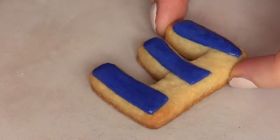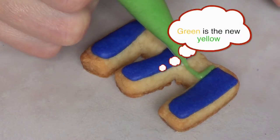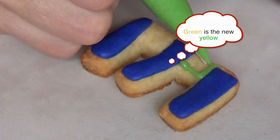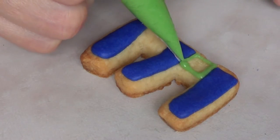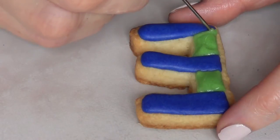Just to arrange everything before it dries, and then I'm going in with my yellow and I'm just going to make the outline and filling of the empty spaces that I have in between, and I'm just going to let it dry.